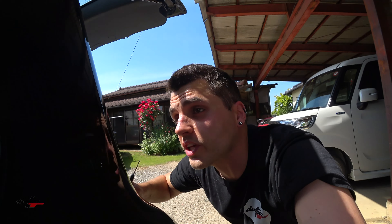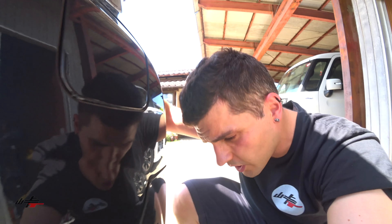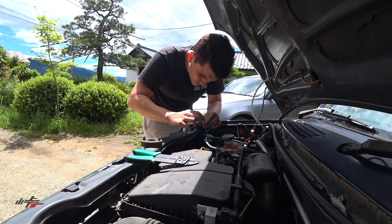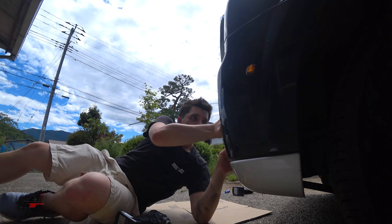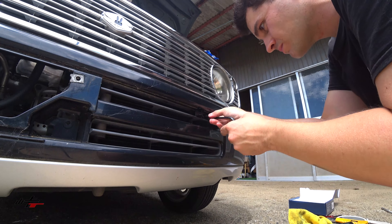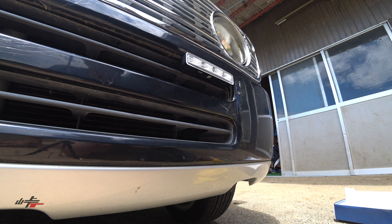I'm going to duck down because it's really sunny. We're good with side markers. There are our beautiful side markers, and we're going to get into some DRLs right now.